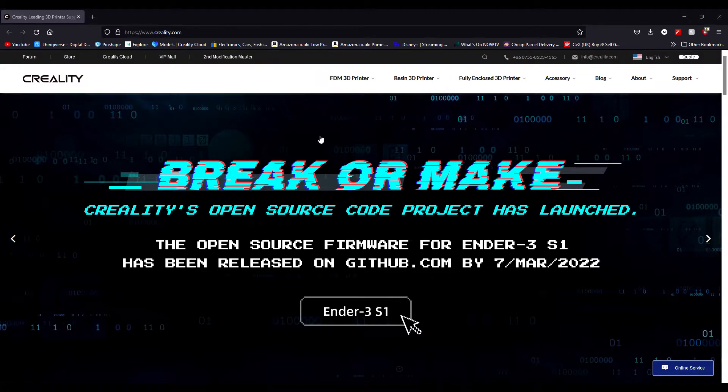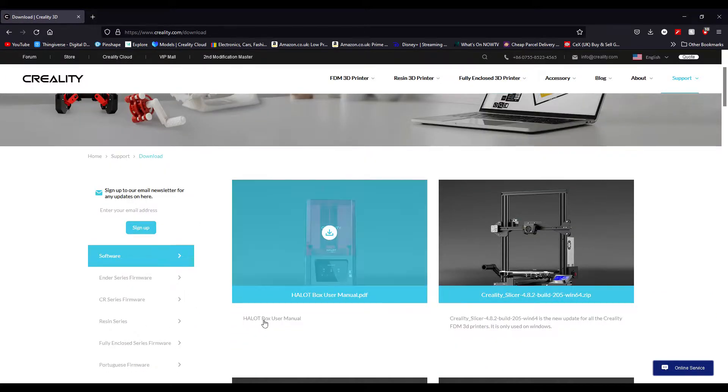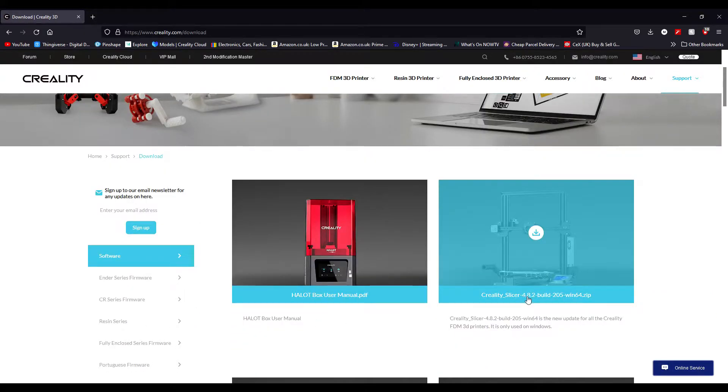So give this a go, guys. What you want to do is head to creality.com, go to Support and Download, then Software, and you want to give Creality Slicer 4.8.2 a go — so download this.